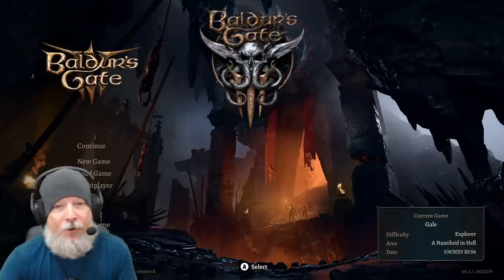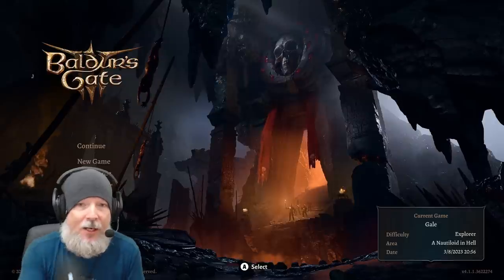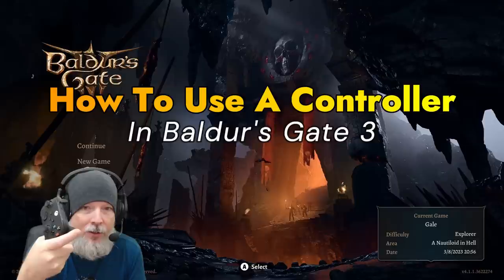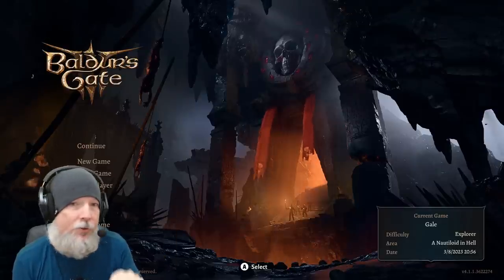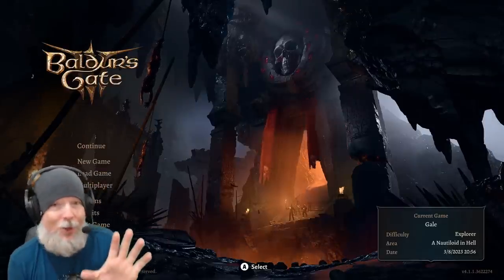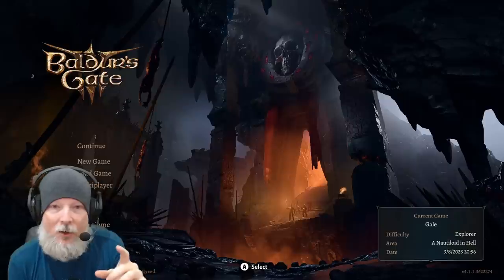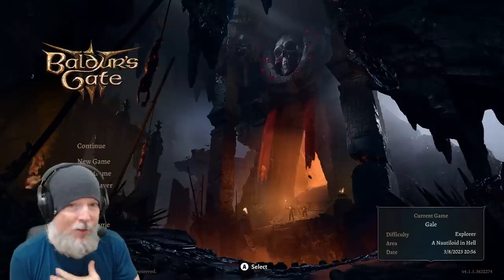What's up everybody, Renvale here, back for another Baldur's Gate 3 guide. Today we are diving into how to use a controller in Baldur's Gate 3 on the PC and what that looks like. I'm using a wireless Xbox Series X controller, but you can use a wired controller or generic controllers — it doesn't really matter.